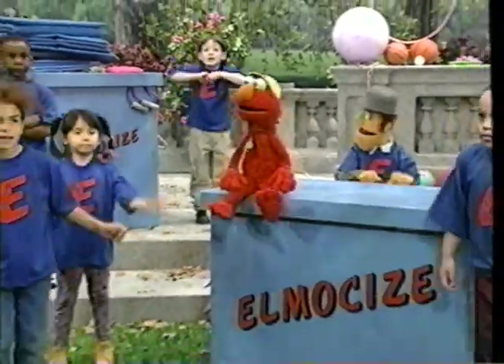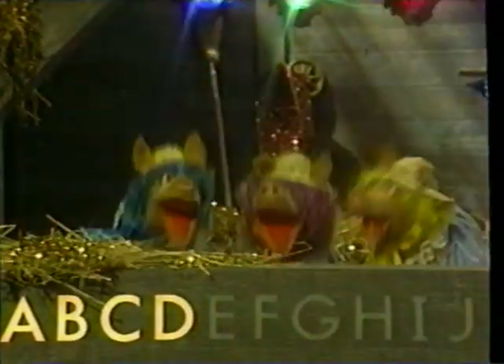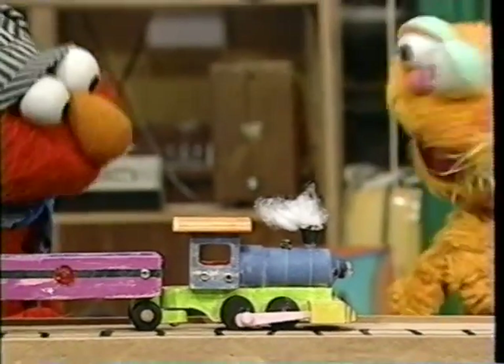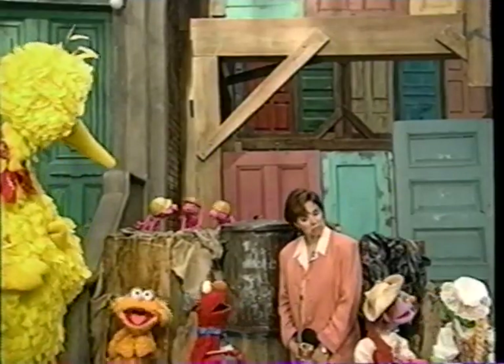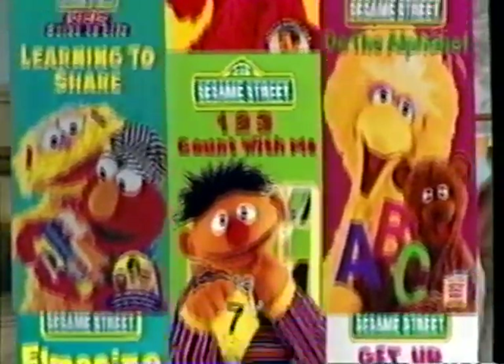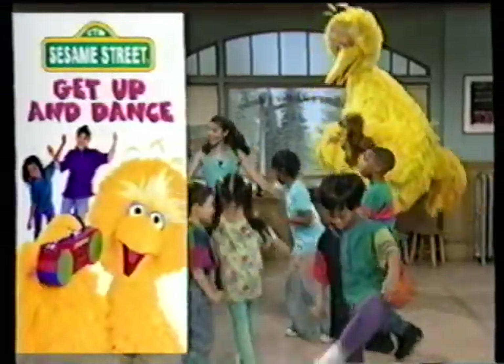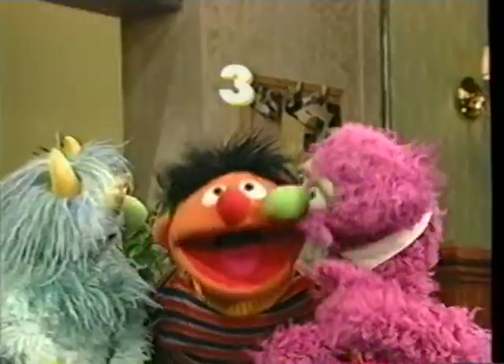If your kids like to work out, have we got a personal trainer. If they're learning the alphabet, we can make it as easy as ABC. And when it's time to share, everybody gets a turn on Sesame Street, with all new home videos that are full of new ways for your kids to count, to dance, and to learn. Plus book and tape sets and audio for new ways to read and listen. From Sesame Street, the place where the laughter and the learning never end.